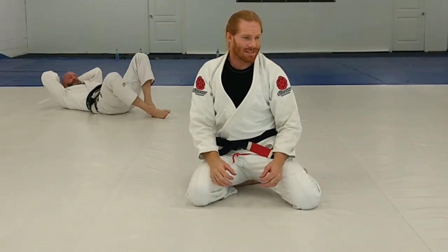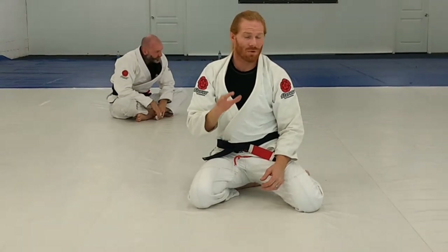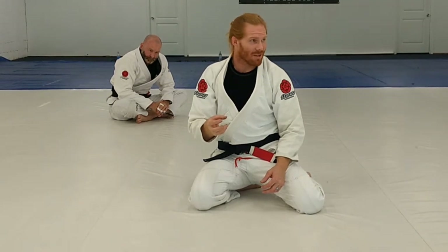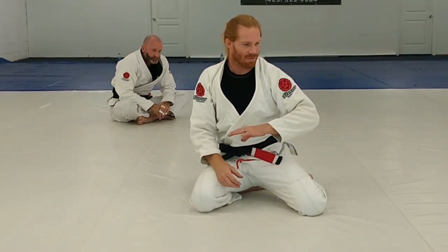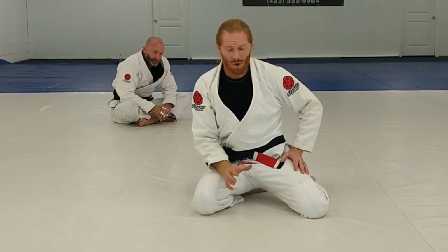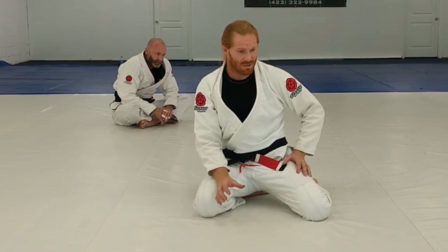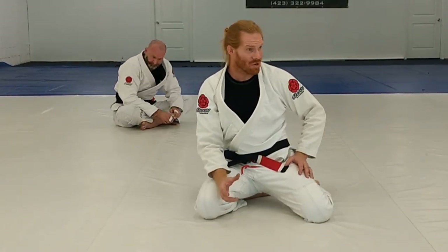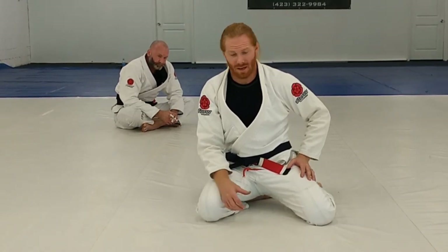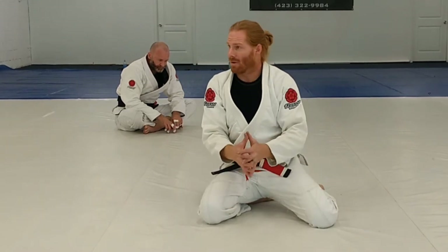This is extremely important — I hate to say anything is the most important thing, but this is one of them. Whether you're on top or on bottom, this is going to win you a position. It's hard to believe that one little arm movement can completely dominate an entire series of positions, but having the underhook is so important. There are other things you can do without it, but it just makes everything so much easier and can win you that instant battle.